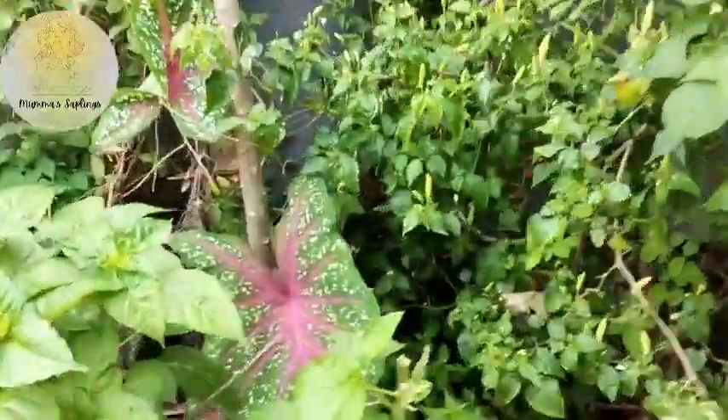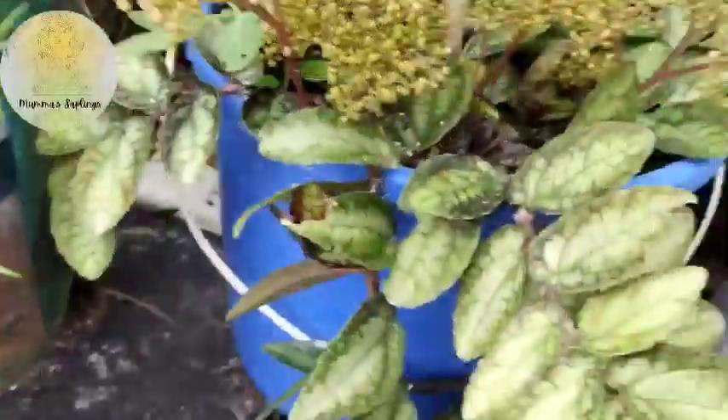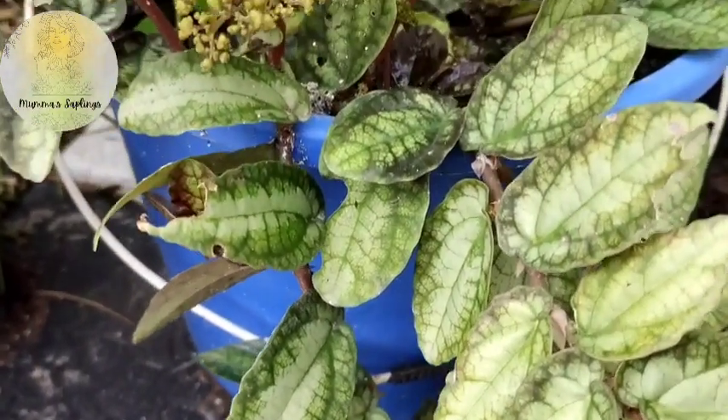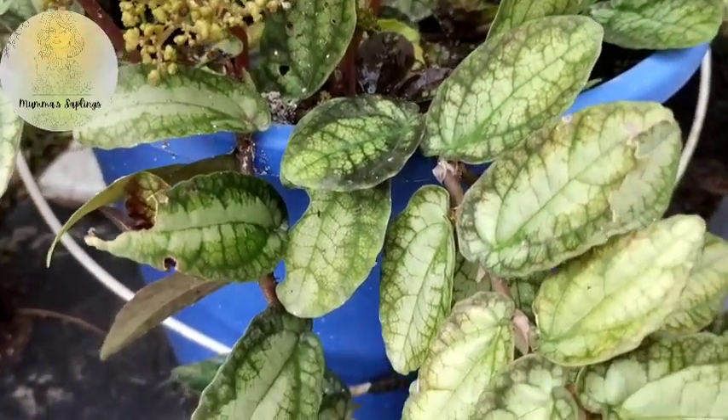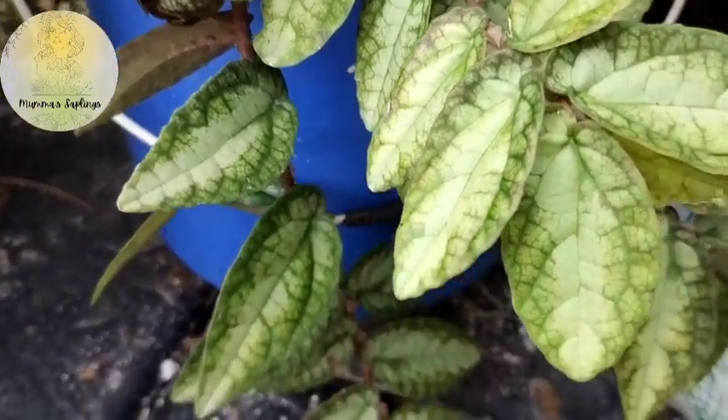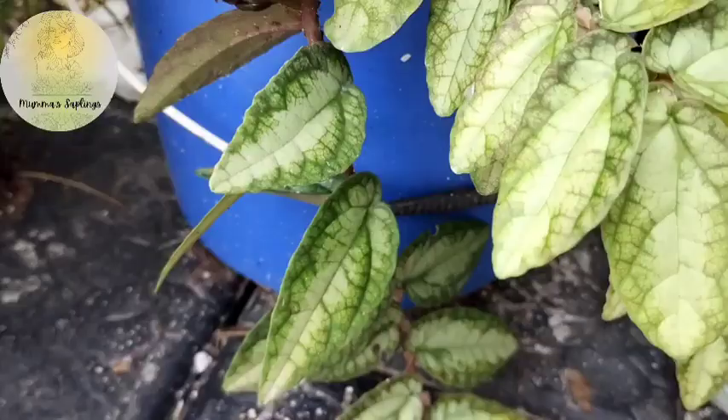Hi Friends, I am so happy to have my mom's saplings. I am going to show you how I am going to make this place for 5 rupees. This is a good thing. You can do it too.